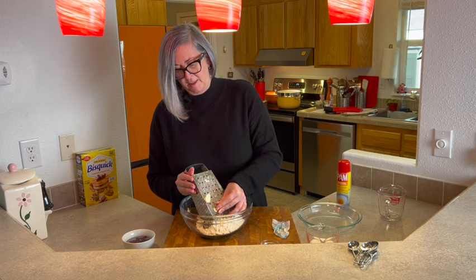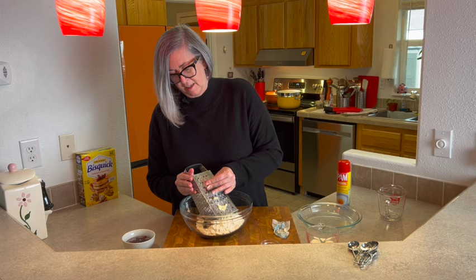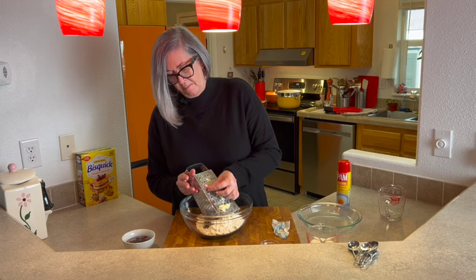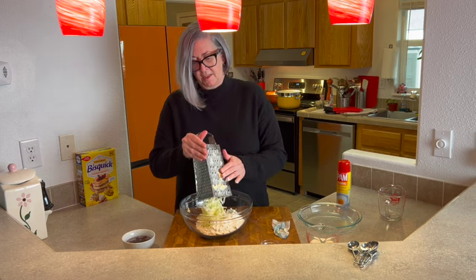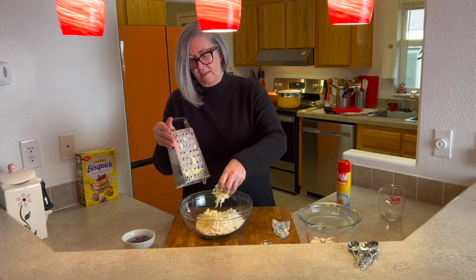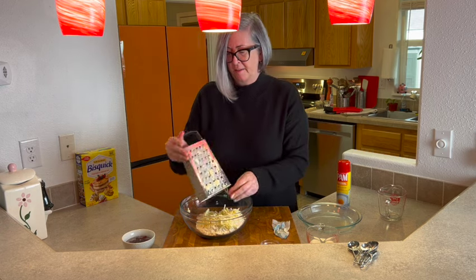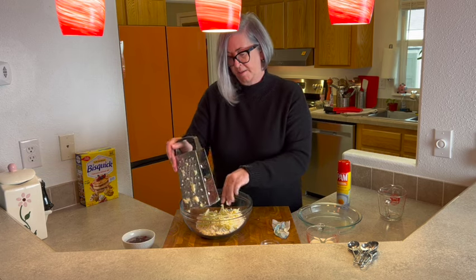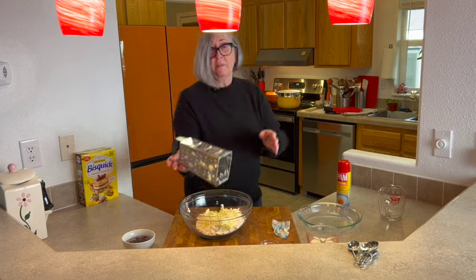We did pretty good — just going to finish with these last few pieces and carefully grate the rest without grating my fingers. Perfect! Look at that, see how nice and light that is. Okay, let me get the butter from inside the grater.